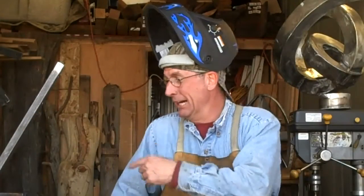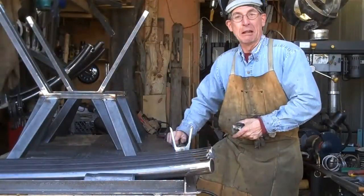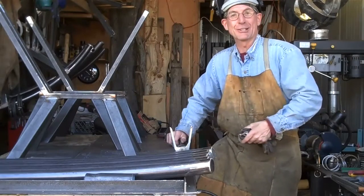Hey, welcome back. You caught me out here in the shop working on these rocking chairs. I've been pretty busy here lately working on all this long furniture. I've been rolling these rockers — I thought they looked kind of cool. Come here and take a look at these rockers.